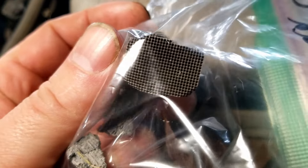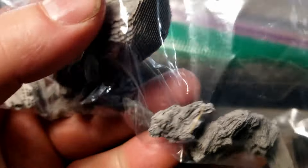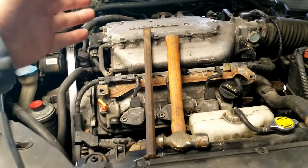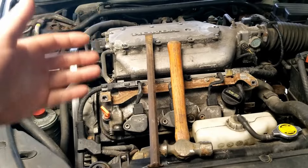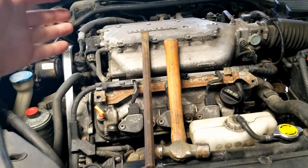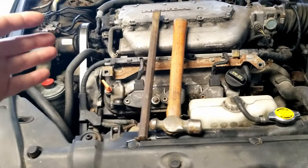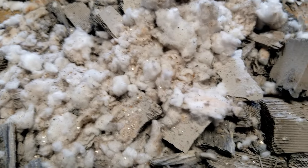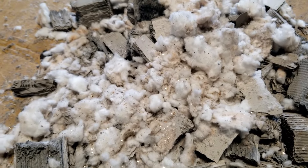When a catalytic converter starts to die, the material melts and starts clogging up the very tiny honeycomb holes that go all the way through. When they get clogged with the melted material, the airflow through the exhaust is not very good. To get the engine running properly again, you have to balance out the catalytic converters on each side so that the airflow through them is the same. This is all the material from the one busted cat — a whole bunch of shinies in there, and a bunch of fibrous stuff that looks like insulation.